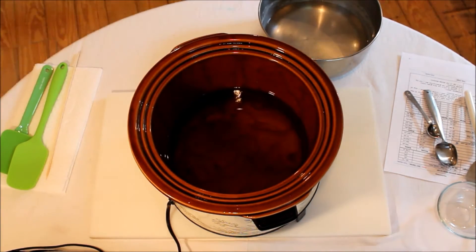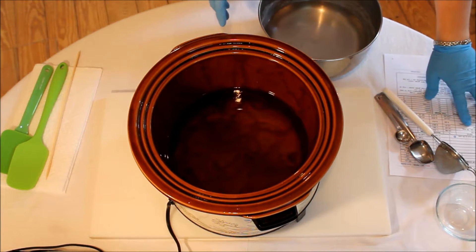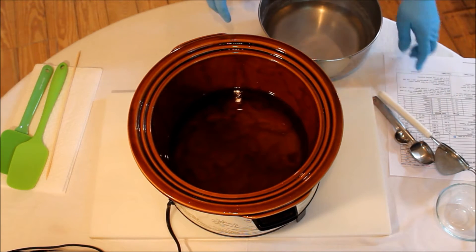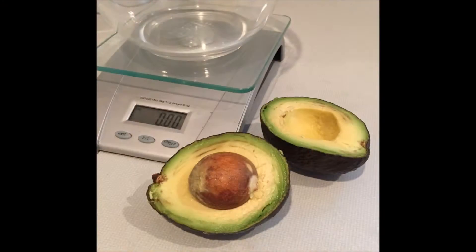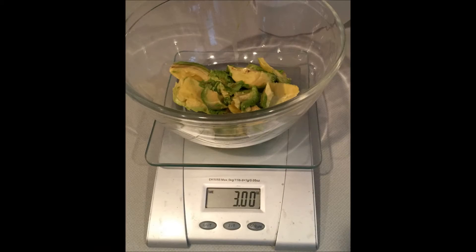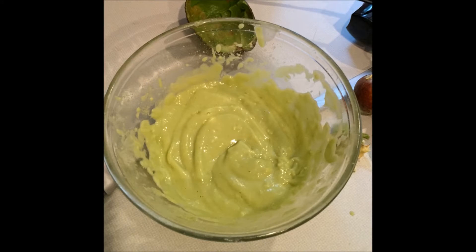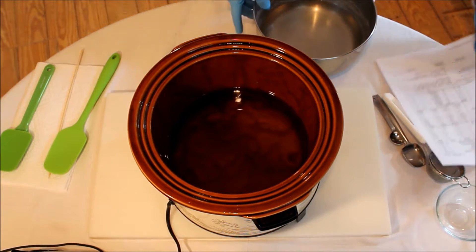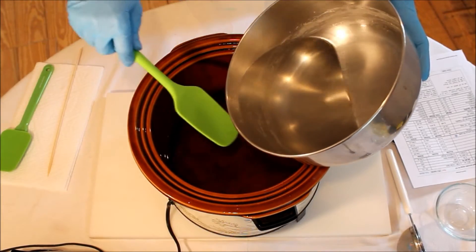So we're trying hot process for the first time today, totally winging it. I've already put three ounces of fresh avocado into about three-point-something ounces of water. We have a picture of the avocado which will probably be on screen. We're going to treat it like goat's milk — freeze it and add it at the end of the cook. Here goes the lye and distilled water.